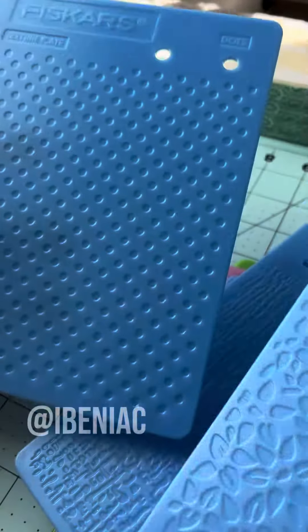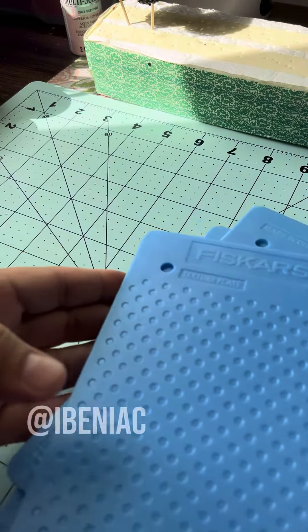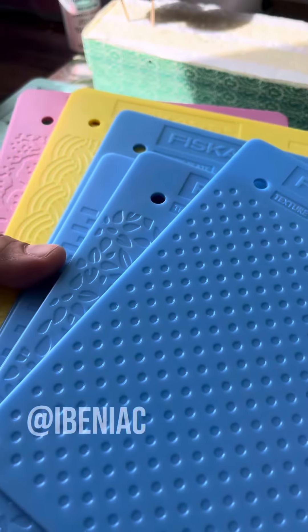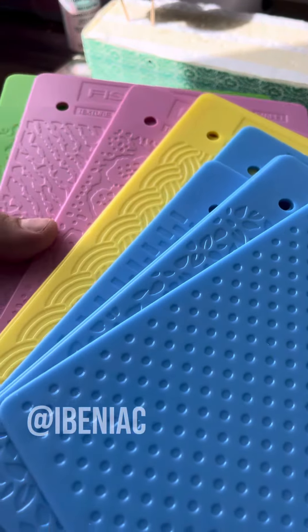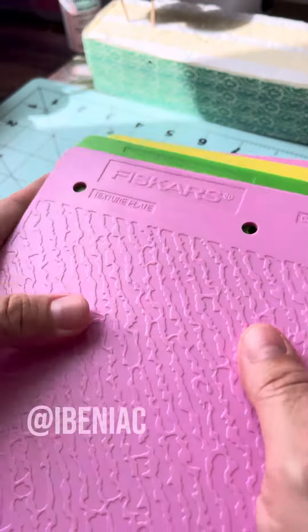See if you can find them and get yourself a set — you'll see a couple of these throughout my upcoming tutorials. If you can't find them, that's okay; you can always use different things to texture your clay. But these are the ones I'm using right now. Hope you find them!